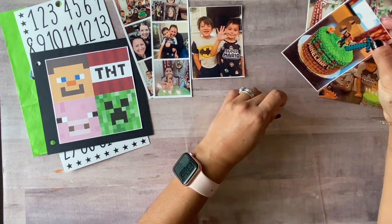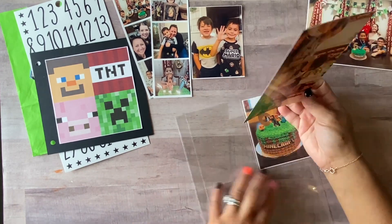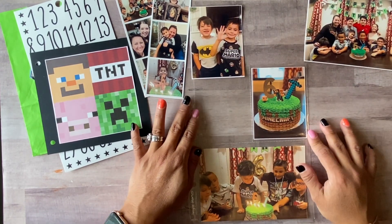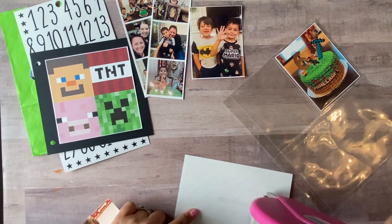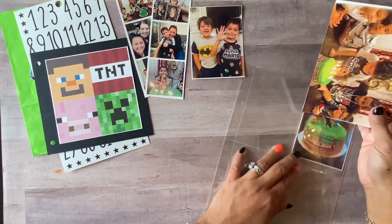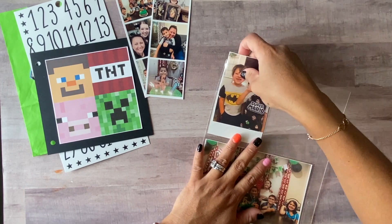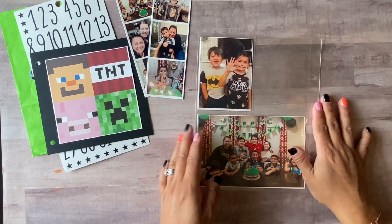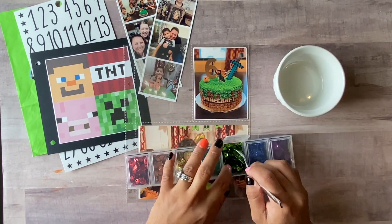Happy October everyone, this is Diana with the Paper Pineapple and here we are starting day one of my October daily album. Usually the first is always my son's birthday, so we usually do a little celebration for him. It was great — he was surprised because it was a little surprise party for him.